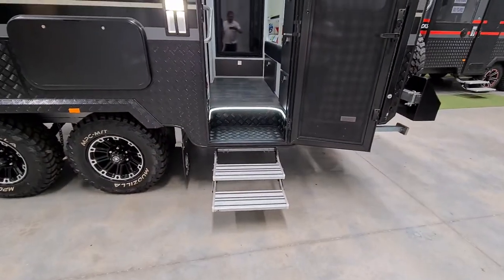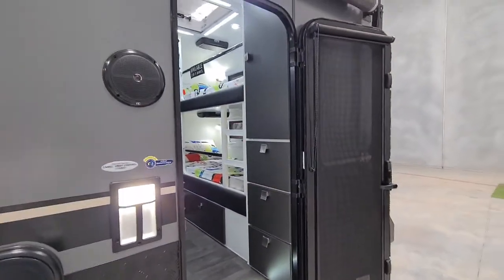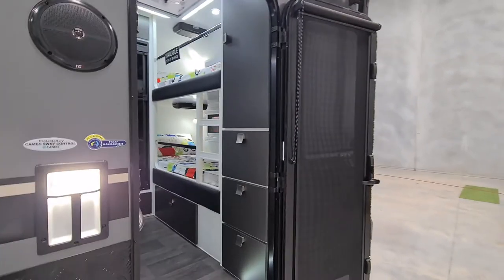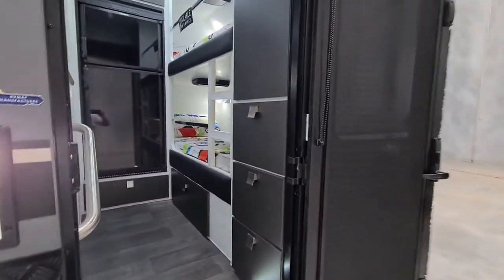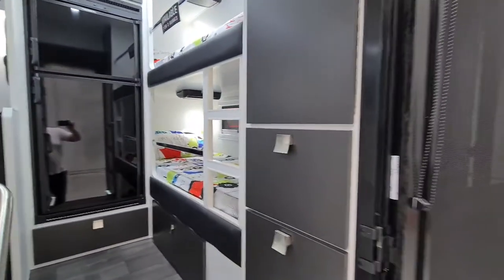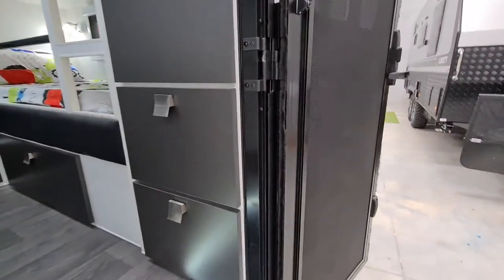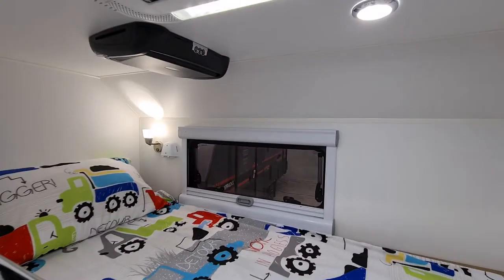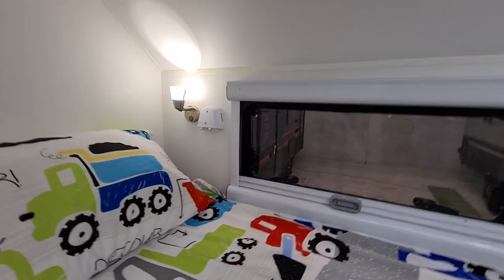Coming into the van, you can see it's a rear entry. Straight away you'll notice the rear bunks — this van is actually a mid-ensuite. You've got the rear bunks there, two in this display model, but you have the option of making it three at no extra cost. Beside the bunks there's storage, a wardrobe, a few deep drawers, and storage underneath. In the bunk area there's a DVD player and power sources including 12-volt.